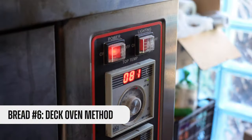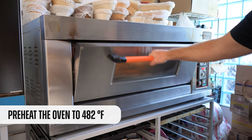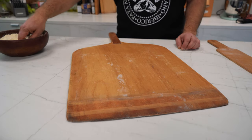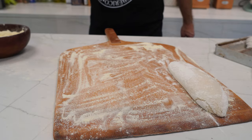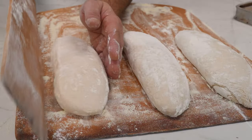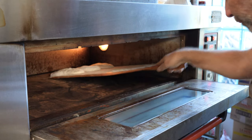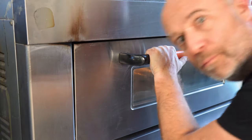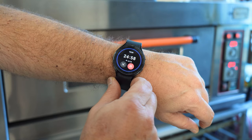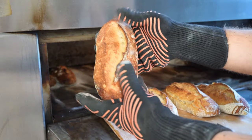Time to move on to the next method. We continue with the deck oven, which must also be preheated at 480°F. I prepare the peel with some semolina and place some baguettes there. Now surgical scoring, and we take them immediately to the oven. It does not have steam by itself, so we add it in an artisanal way. We're going to leave them there for 25 minutes. And here they come, as beautiful as they can be — they feel incredibly lightweight.